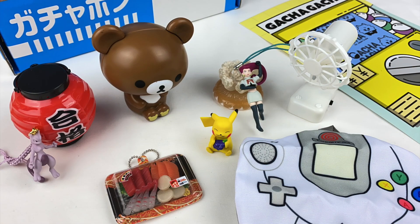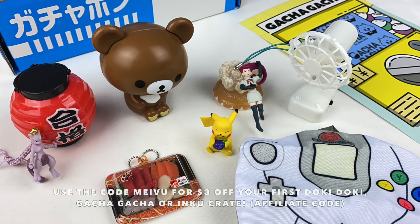Those were all the items from the March Gacha Gacha Crate! My favorite item is the Pikachu figure — he looks super cute holding the berries. Let me know in the comments which item was your favorite. If you want to check out Gacha Gacha Crate, I'll leave all the information about my affiliate link and discount code in the description box. I hope you enjoyed watching — I'll see you guys next time! Bye!